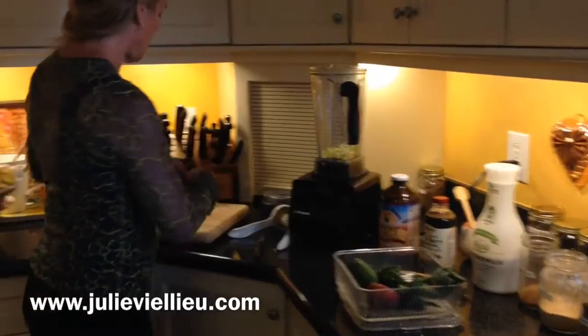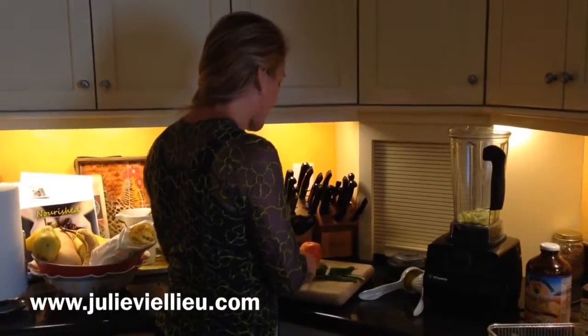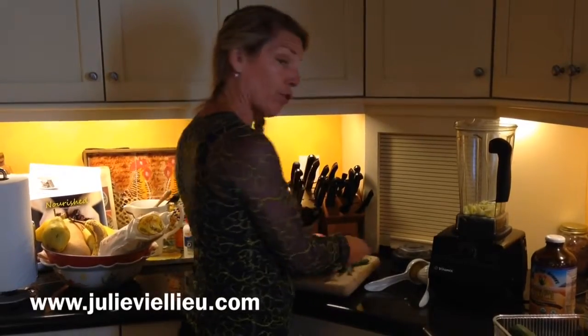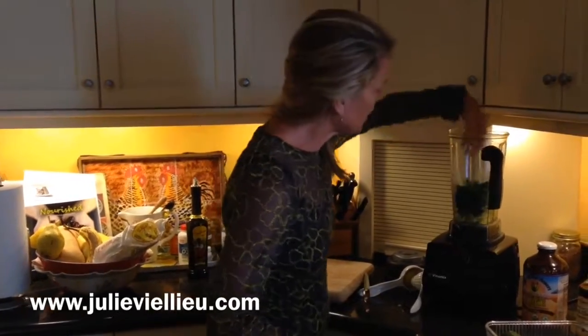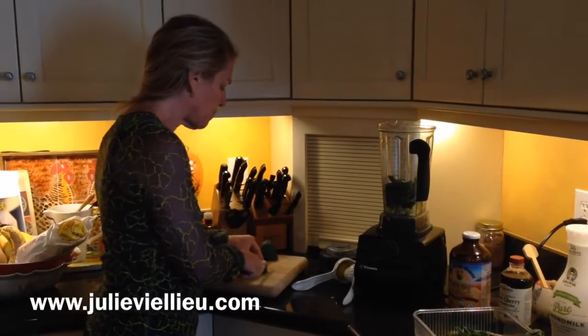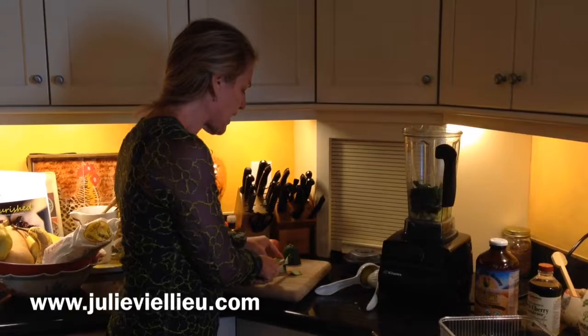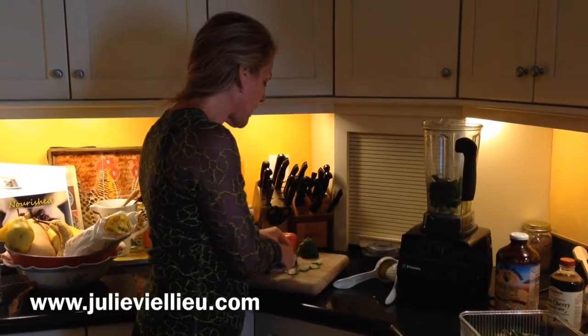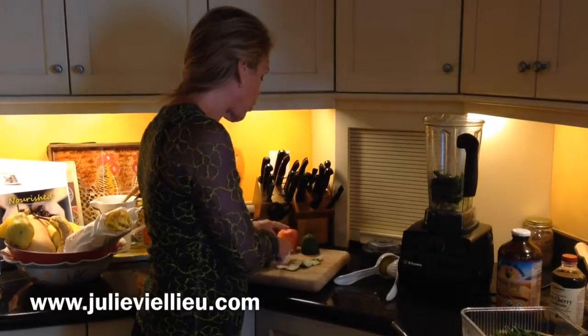Take some kale that you bought at the store — this is all organic. And put some in there. Then you take cucumber, because cucumber is a vegetable that has a fresh taste and people like it. I'm taking the skin off here for even fresher flavor, but you don't have to.